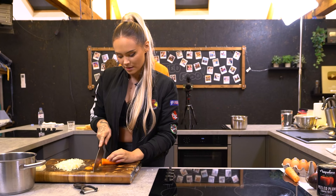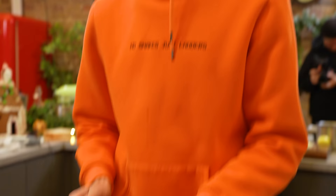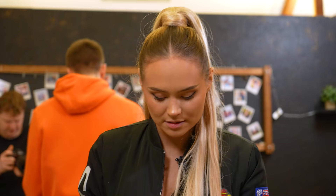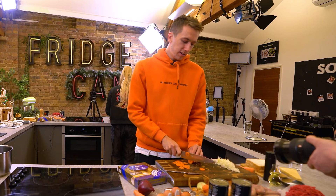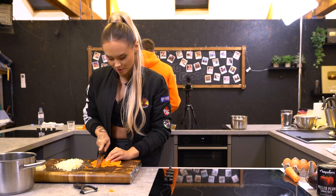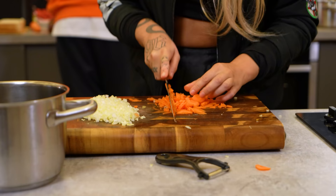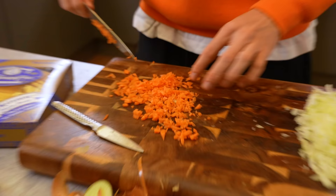Grab your carrot and peel it. Trying my hardest not to make a sex joke. Now thinly slice it from base to base, so it's small circles. Thinly slice it? Not lengthways — they're going to be circles. I'm actually going to cut my finger off. I reckon I'm about done there. You're eating this carrot, aren't you? Yeah. I'm not a carrot fan. Same thinness as your onions.